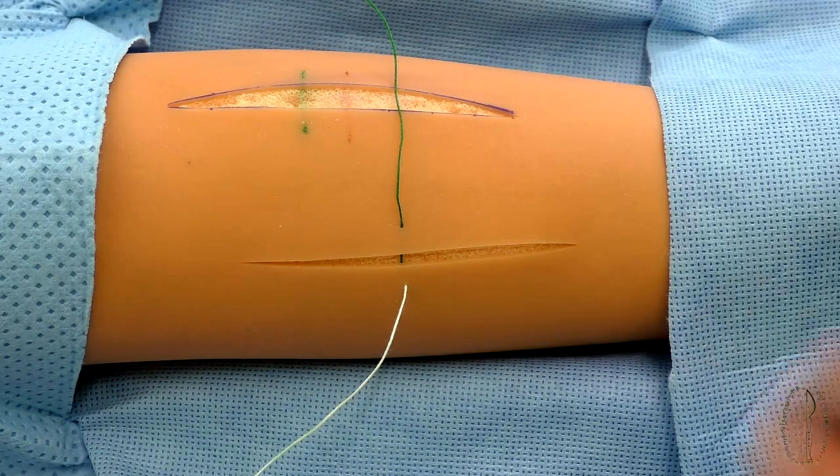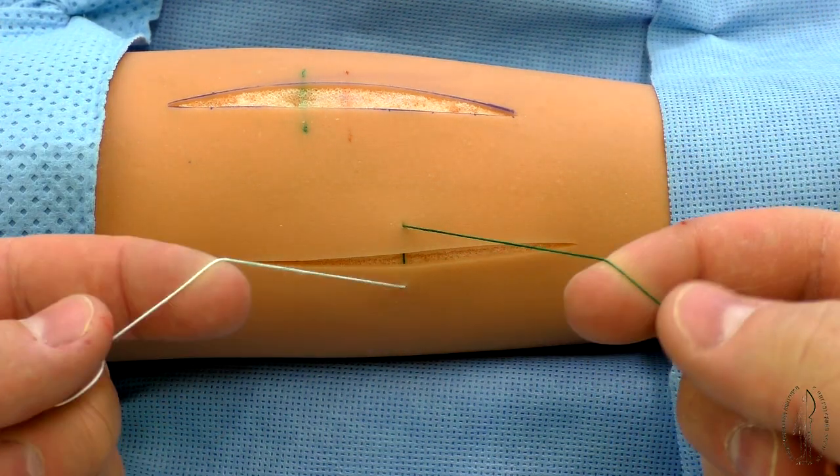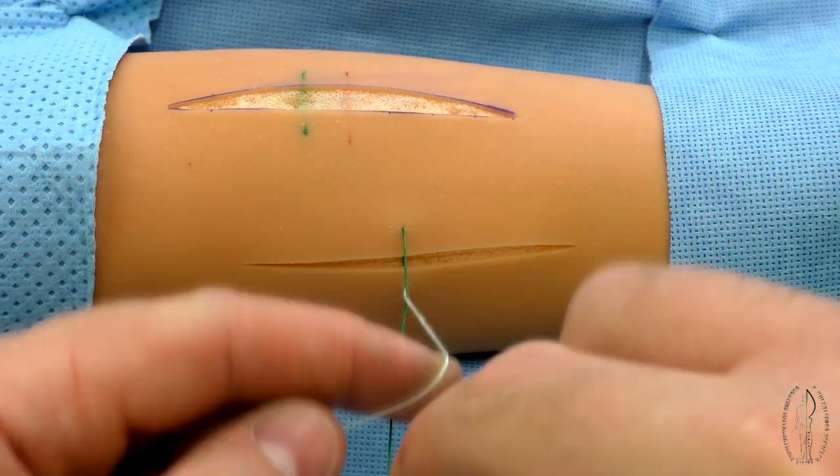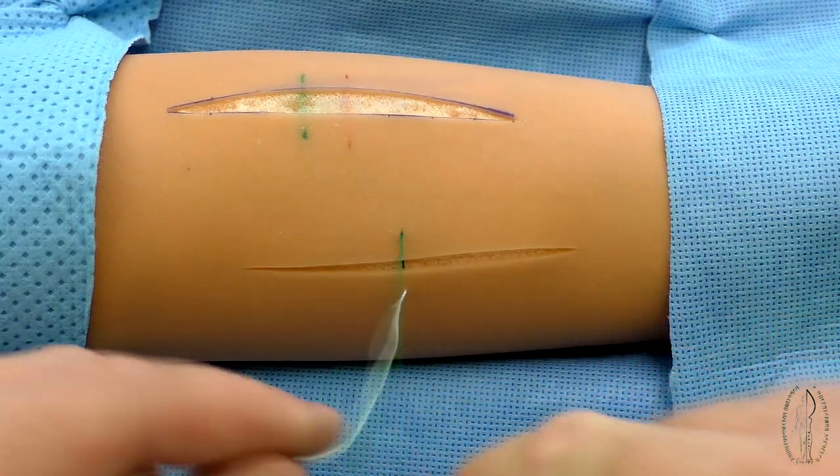The simple knot consists of several loops, not less than two, successively tightened. If filaments have wrong position in hands, their double or cross can occur.